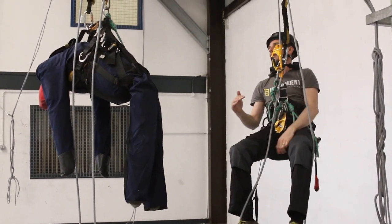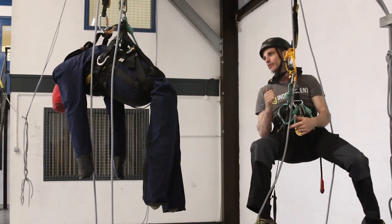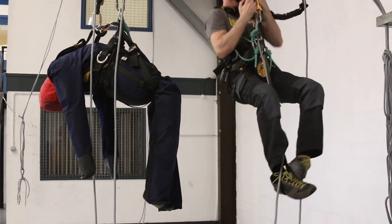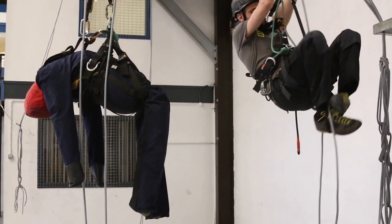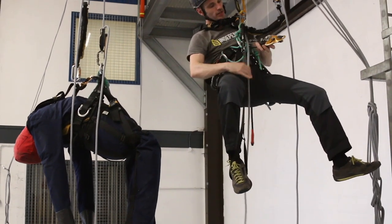I want to be sitting at basically the same height the casualty is in my descender. I'm going to lose a bit of height when I do a changeover, so I'm going to go up a little bit higher, then change into my descender.